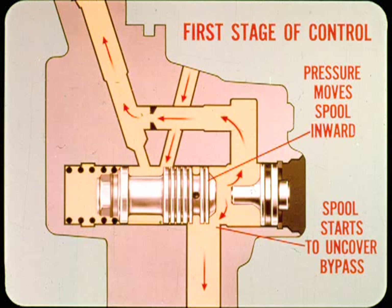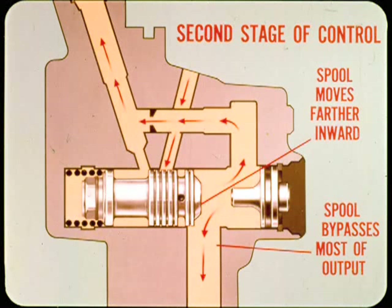In the second stage of control at higher speeds, the spool moves farther inward, bypassing most of the pump output so that only the necessary flow is supplied to the steering gear chambers.